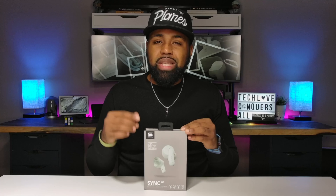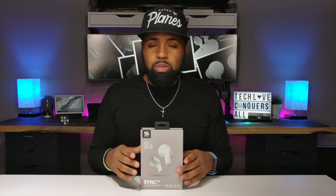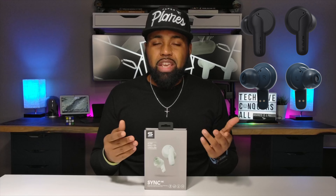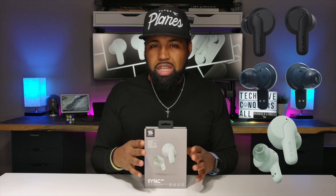You can find these on the Sol website or Amazon for around $100. I'll put the links in the description down below. These come in three different colors: black, blue — which is actually more of a navy blue — and then a frost color, which I have in front of me. The frost color is just a very light green.